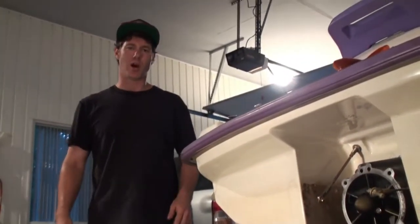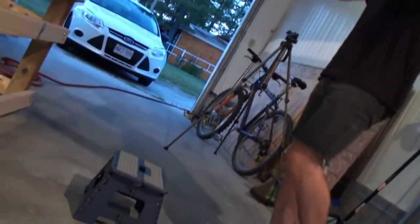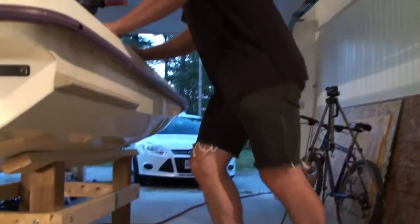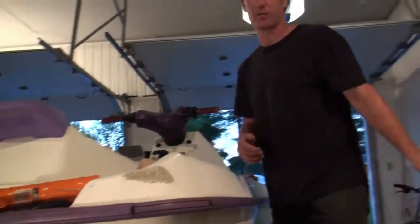Originally I thought it was going to be too high. I've got this step stool here — I use a step stool. I thought it was going to be kind of problematic because I can't actually work inside. But with this little step stool, when I step on it, it makes things really easy — perfect height.